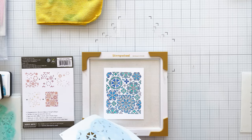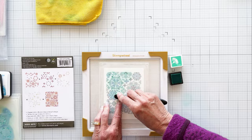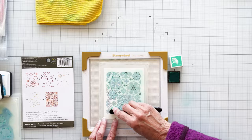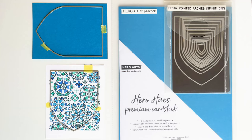I forgot to mention that I used Hero Arts Intensify Black ink on Deluxe Smooth cardstock. You want a smooth surface for ink blending so your ink just glides over the surface. We're on our fourth color, Aegean, and we're just finishing up our ink blending.